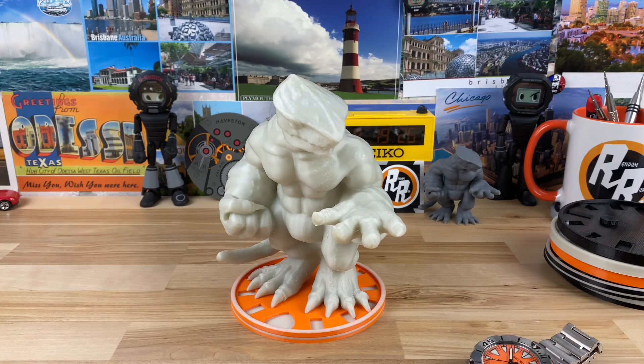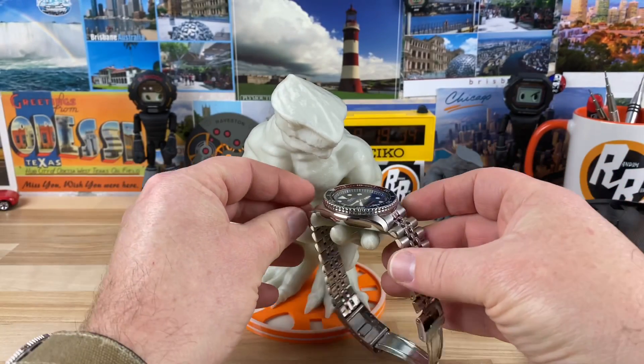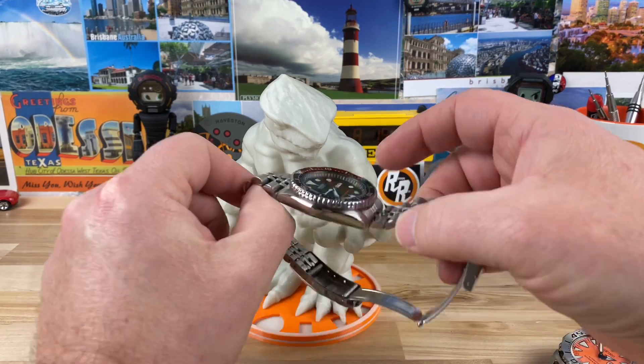We can try a couple of different watches. Here it is with the SKX — holds it, no problem. It's going to hold a Turtle, all that good stuff.